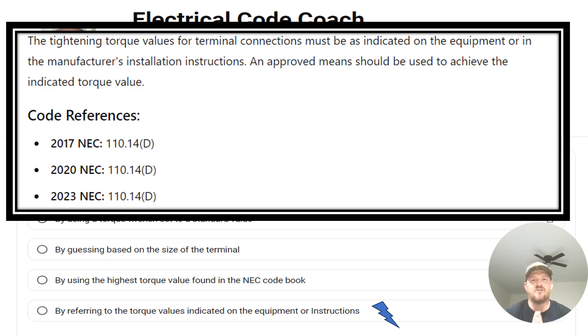This became a specific code in the 2017 NEC, which specifically stated that you have to tighten things according to the manufacturer's instructions and specifications. You could argue that in 2014 and previous editions, this was already in play based on NEC 110.3(B), which requires installing everything according to listing and labeling instructions. So this has kind of always been code, but 2017 and later made it a specific code.